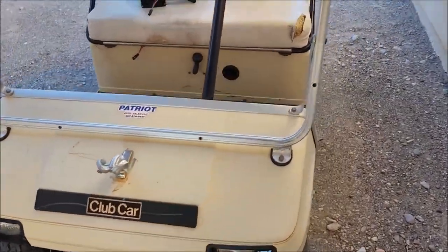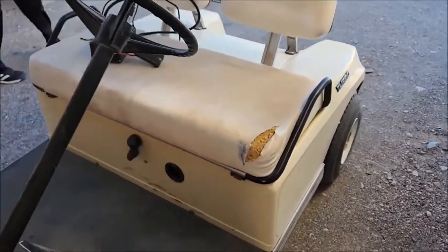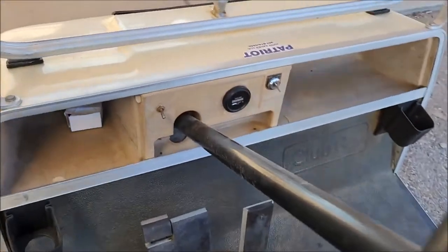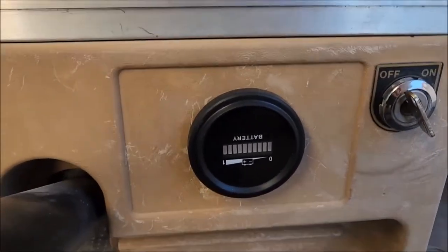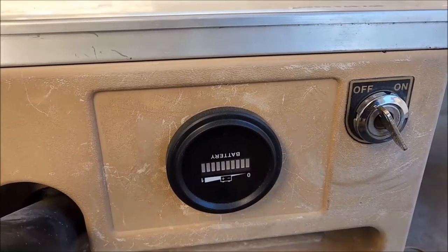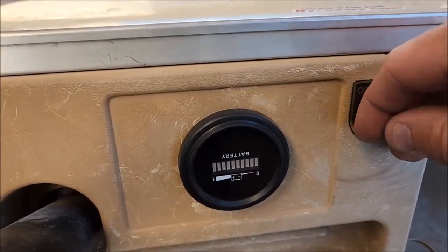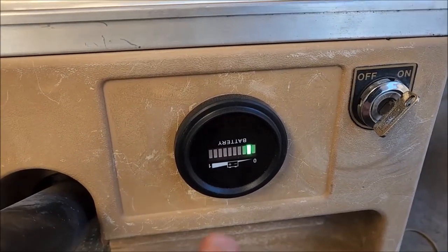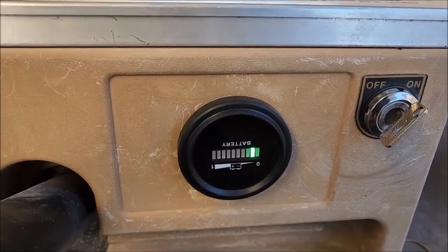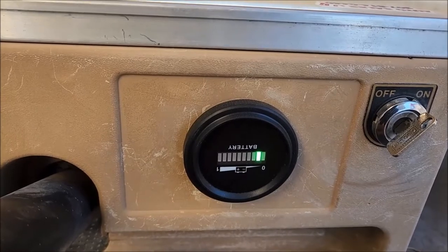Otherwise, this golf cart's working pretty good. He'll need to get a seat recovered and four shocks. And he's been complaining about this — I installed a battery meter and they kind of made it wrong. I think it's hilarious but he hates it. I installed it upside down so it's correct, but the face is upside down — it's hilarious.